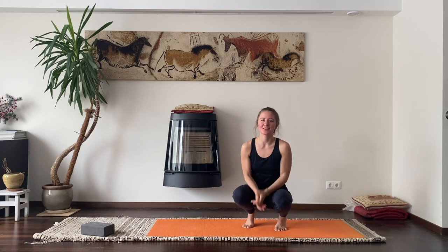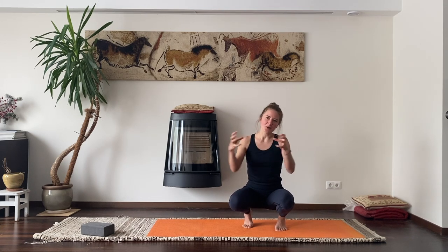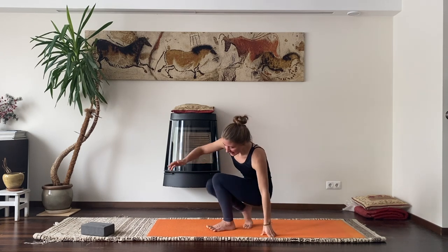In today's tutorial I want to share some tips on how we can all fly our crow. Crow is an arm balance and I want to introduce you to the idea of deconstructing an advanced posture — taking a posture that seems quite difficult and thinking about what other postures combined could help us achieve it. That's what we will do today: deconstruct the crow pose. Let's start on our backs.